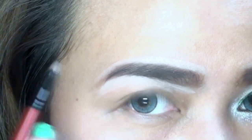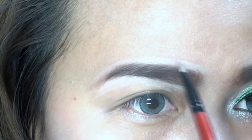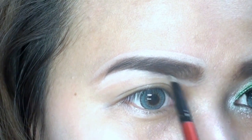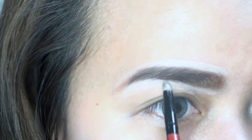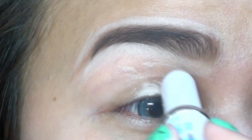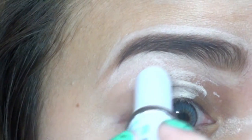Using the concealer from LA Colors, I slightly trace the outside corners of my brows to make them look smoother and more defined. In my everyday look I don't do this step. Next, I'll apply concealer on my lids and blend it — this will be my eye base so the eye makeup will be more pigmented.